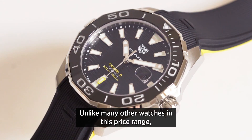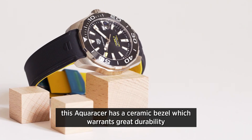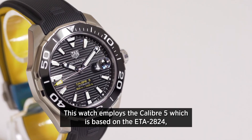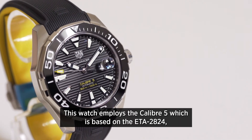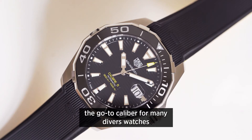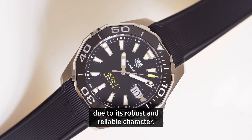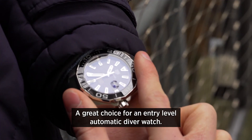Unlike many other watches in this price range, this Aqua Racer has a ceramic bezel which warrants great durability with hardly any visible wear and tear. This watch employs the Calibre 5, which is based on the ETA 2824 — the go-to calibre for many diver's watches due to its robust and reliable character. A great choice for an entry-level automatic diver watch.